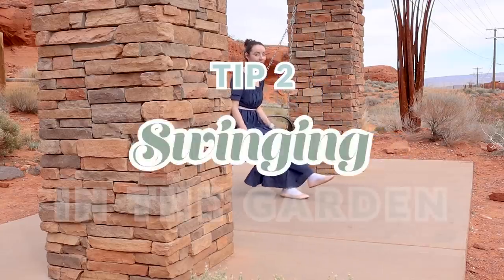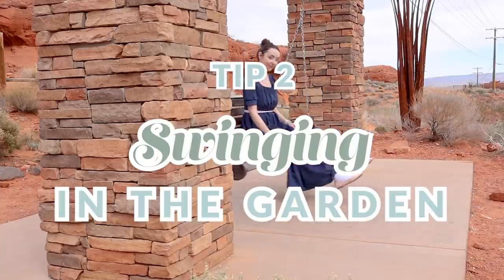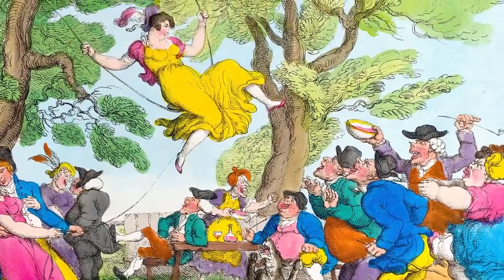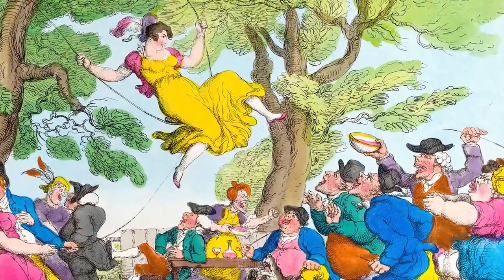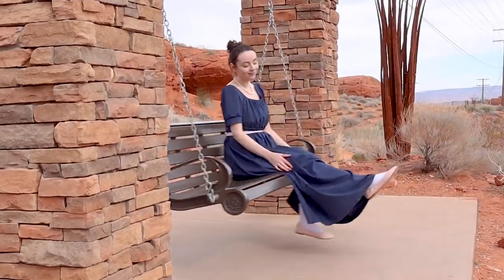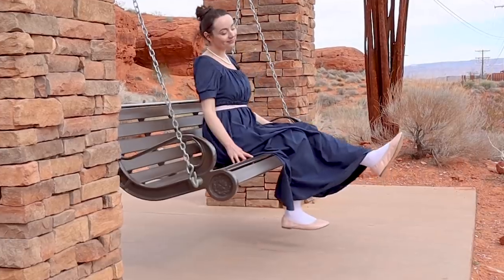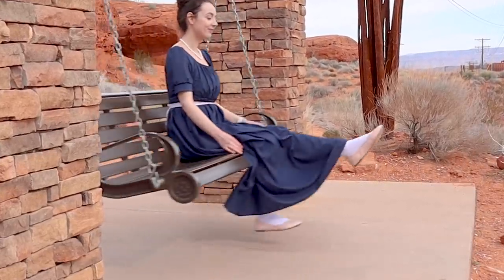Tip number two: in the garden. If your garden has any form of swing, that could be a great place for some ankle showing. Basically, if you are swinging back and forth, your feet have to come forward and your ankle will naturally show while swinging. Swings are just so helpful to all romances.